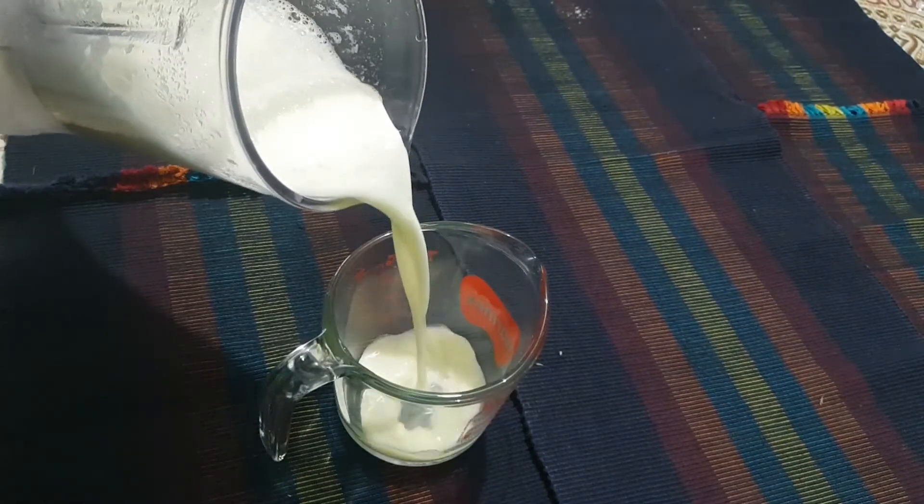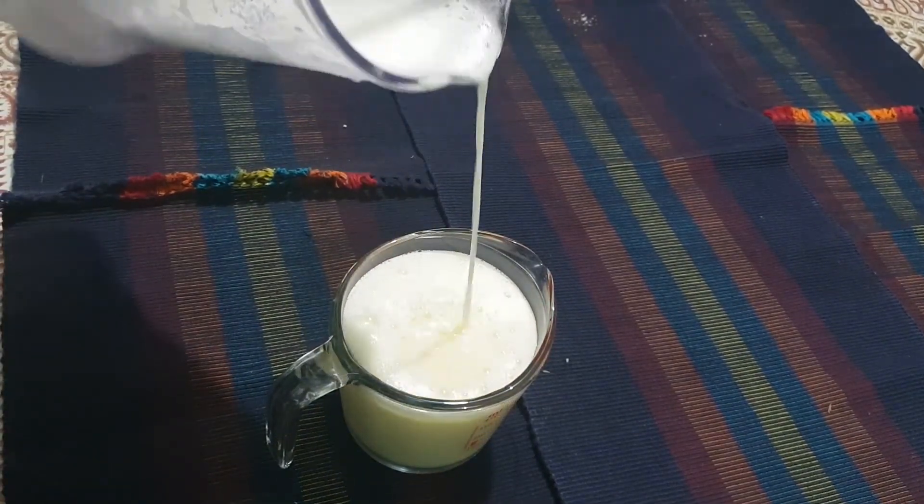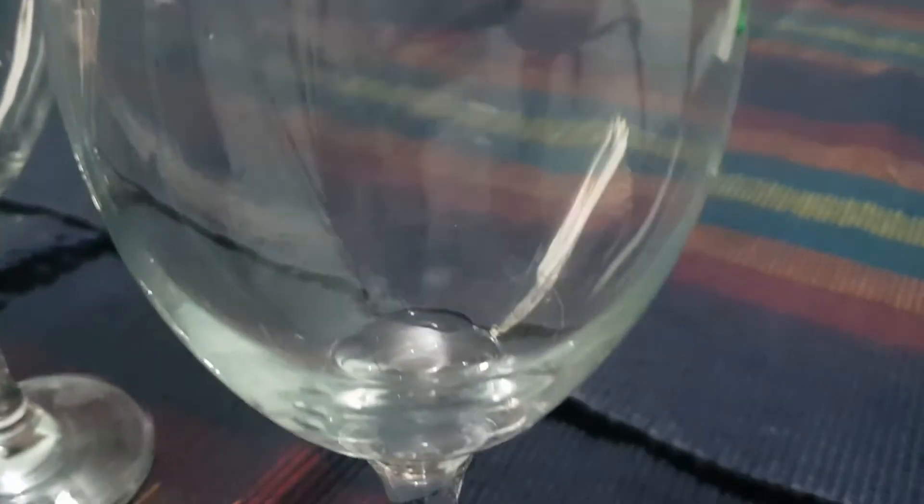After mixing it, it should look a lot like this and then you can pour it into a cup or any container of your choosing. You can either freeze it or drink it now.